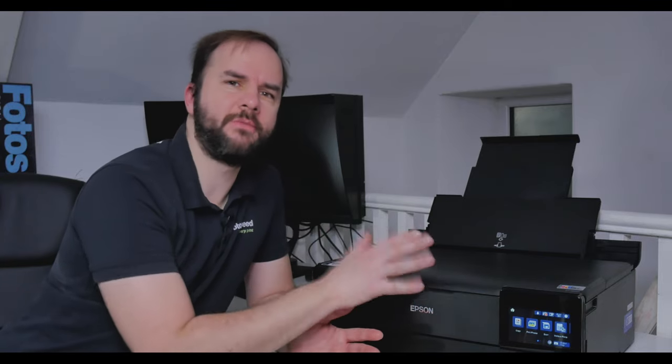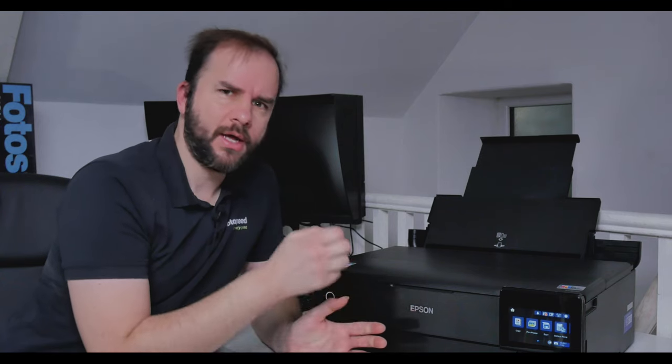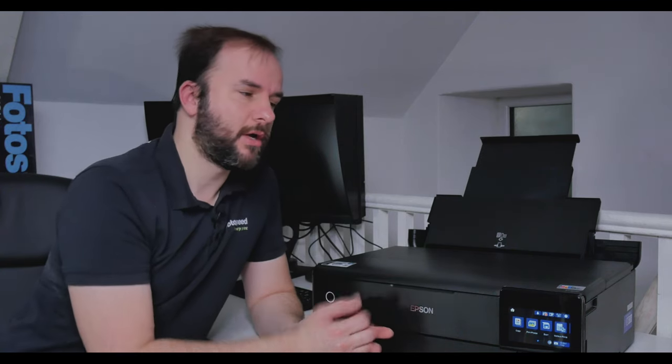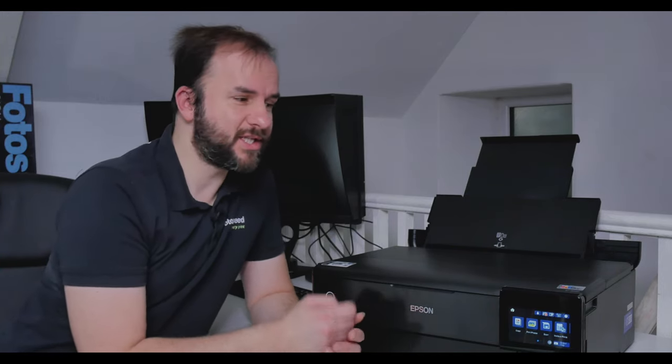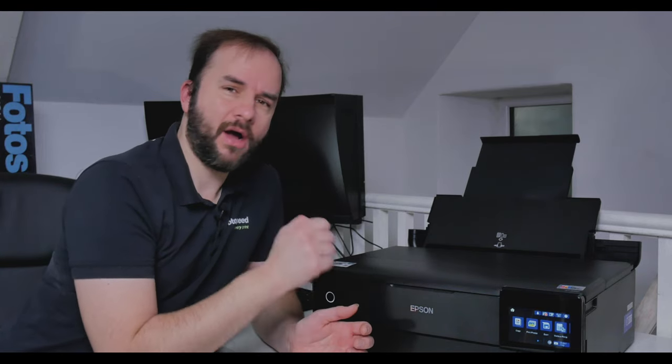Usually with dye ink printers — and we've only got six inks here — they fall down a little when it comes to printing black and whites. In my previous video I tested this and it was actually really impressive, but I'm going to put it through its paces again. This printer has a gray ink as well, which will help give really neutral black and whites, and it also has a matte black ink which I understand is pigment-based.